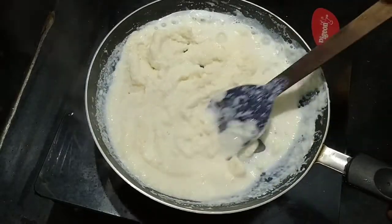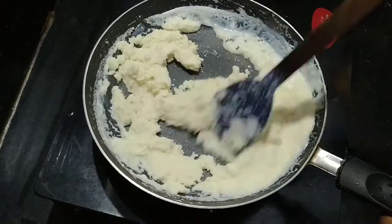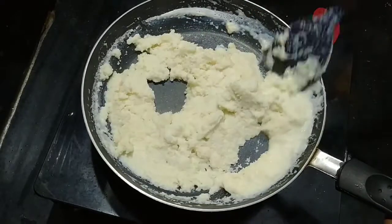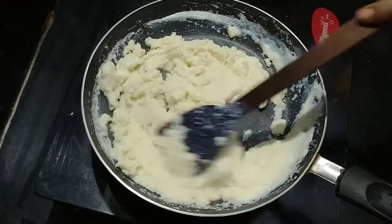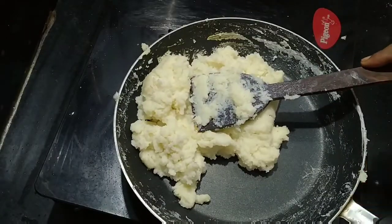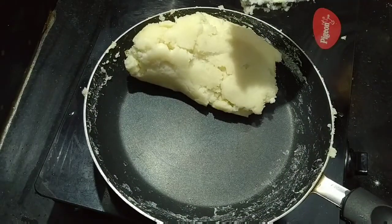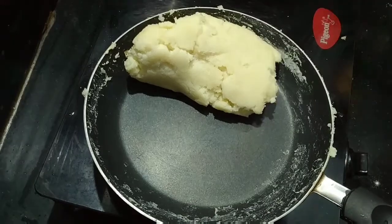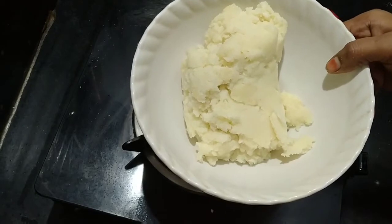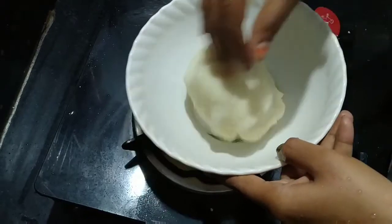Add the milk powder and mix it well. It will be easy to make it sticky. After this, stir it in the bowl for about 2 minutes until well combined.